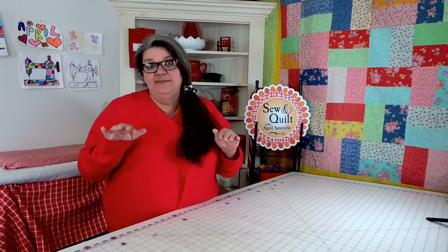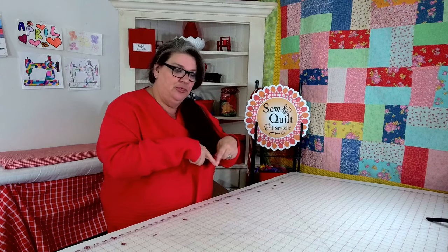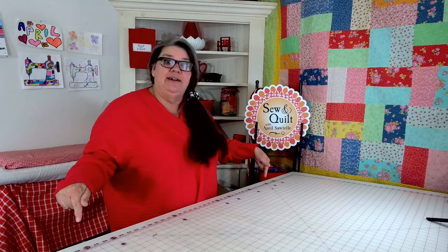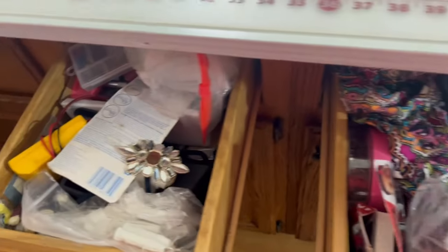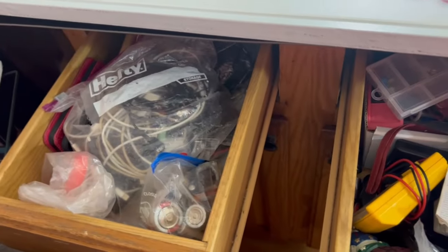So far since I've started this — you could go back and watch the other videos — I've done three of the cabinets underneath this countertop. Today I'm going to tackle three drawers. I've realized this drawer is actually our junk drawer, but I just realized I have two junk drawers.